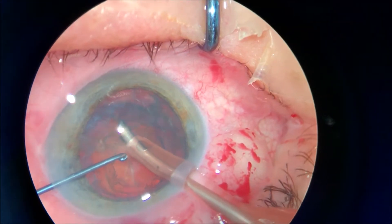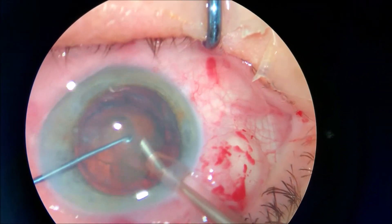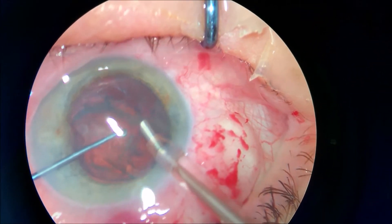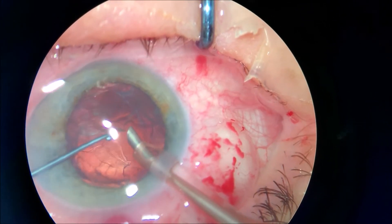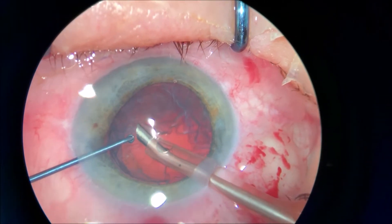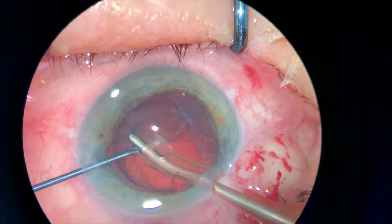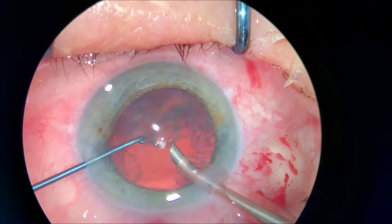But if you try to be better than yourself yesterday, I think in very short time you can do very excellent surgeries. I call an excellent surgery the one that uses the least amount of ultrasound, the least amount of incisions, and the least amount of instruments into the eye.